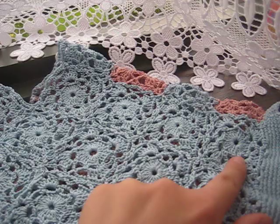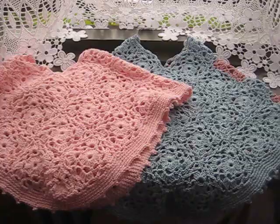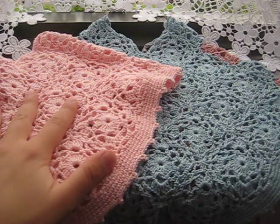For this project I used a two-and-a-half millimeter crochet hook, and I did four granny squares at the top instead of three. You can put them side by side and see the size difference — there's quite a difference.